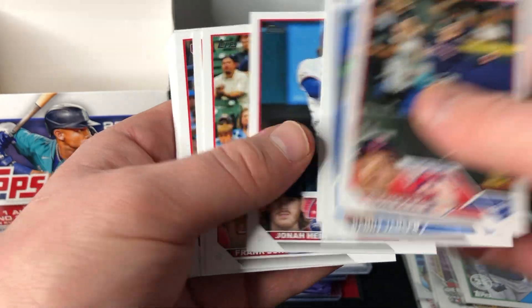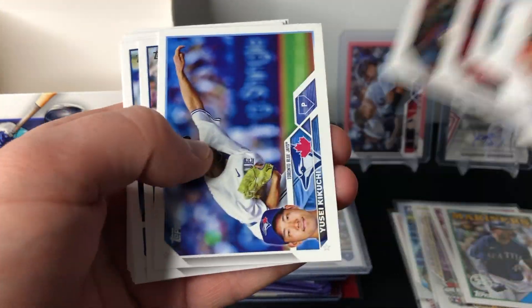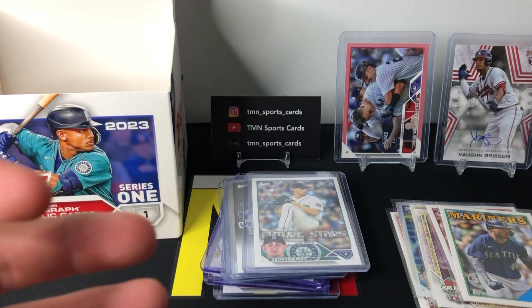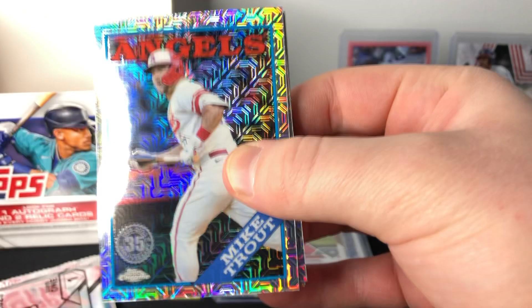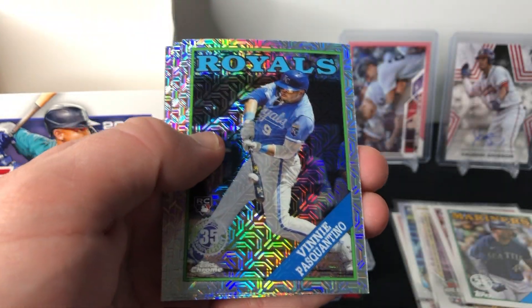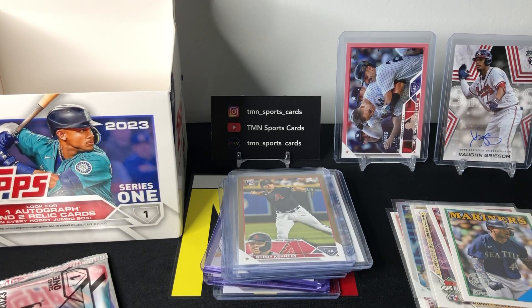More base to round it out — Triston Casas, we hadn't had him yet, he's pretty good. That should do it for the jumbo pack portion of the box. We do have those two silver packs, which absolutely can have some good hits. Hoping for another rookie parallel or a nice auto. Two in every jumbo box. First silver pack — Mike Trout on the front. Mike Trout, Vinnie Pasquantino rookie, Bo Jackson, and Ozzy Smith. Ozzy Smith is not numbered, so we didn't get a hit in that one, but we did get the nice Mike Trout.